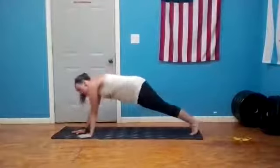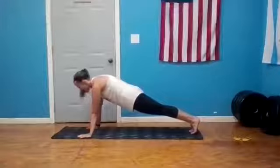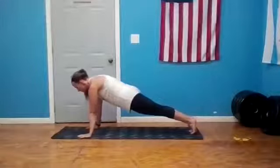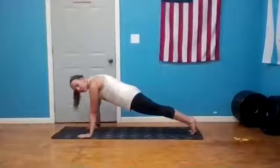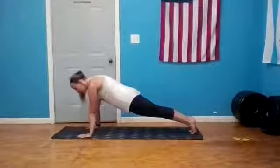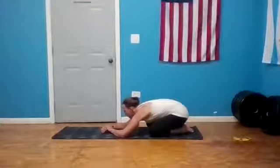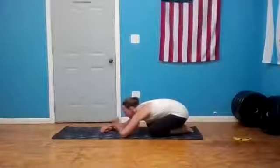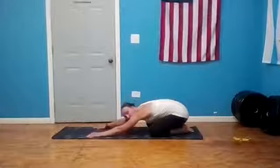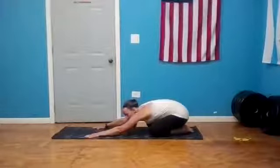On your exhale, come back to center. Hold your high plank strong — final 10, 9, 8, 7, 6, 5, 4, 3, 2, 1. Child's pose: knees wide, big toes touching, let your sit bones sink back towards your heels, forehead to the mat. Stay here for two more breaths.